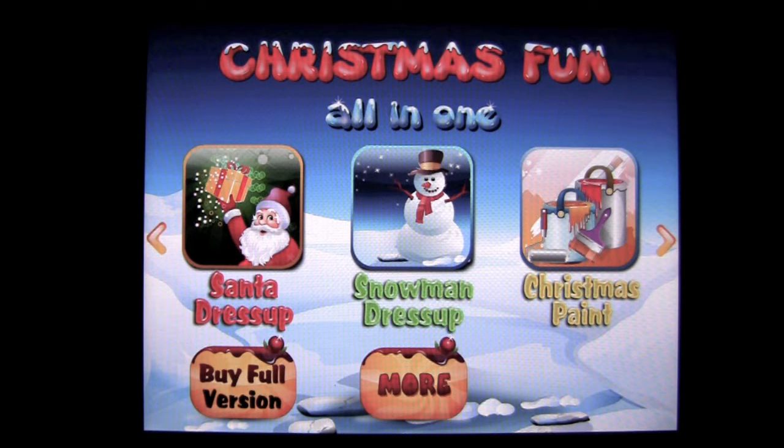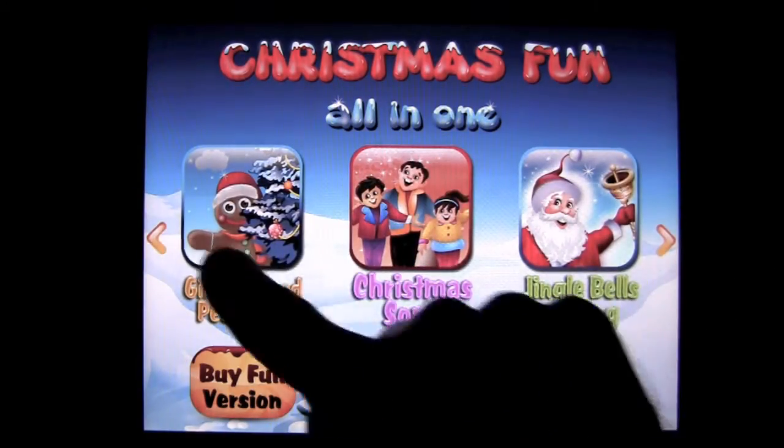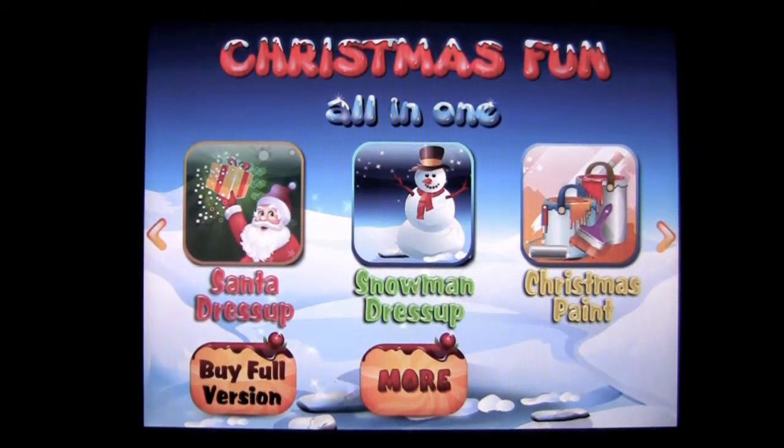This is all about kids having some fun around Christmas time with a bunch of different activities, from Santa dress-up to coloring, to singing along, and finding a gingerbread peek-a-boo. Let's go ahead and dress up Santa first.